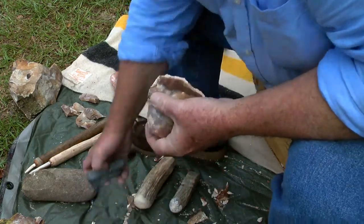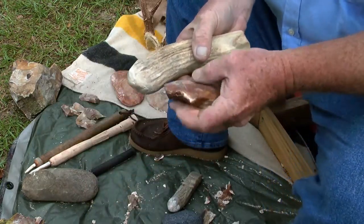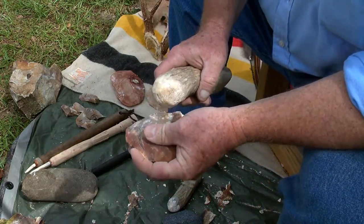So you take some sort of stone — sandstone works perfectly — and you scrape that edge until it is strong again. It'll hold that force and make a flake.